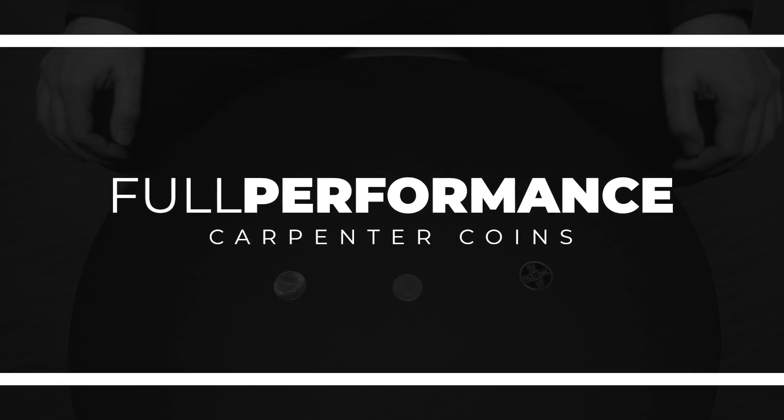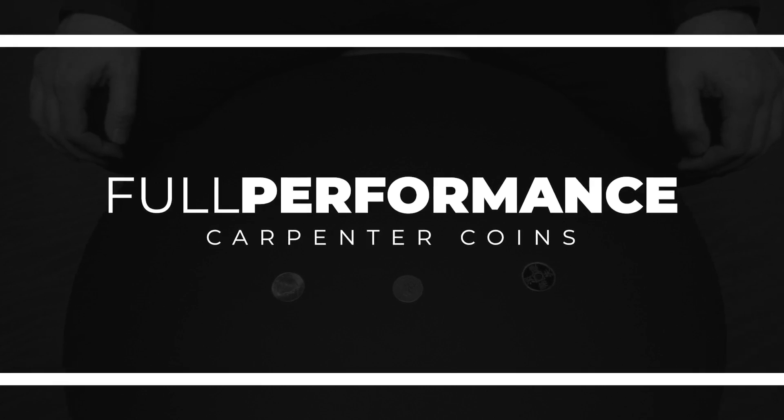You look like a guy that is in dire need of a coin trick. Always. That's a good thing I'm here — that's what I'm here for. And lucky for you, I've got three coins.